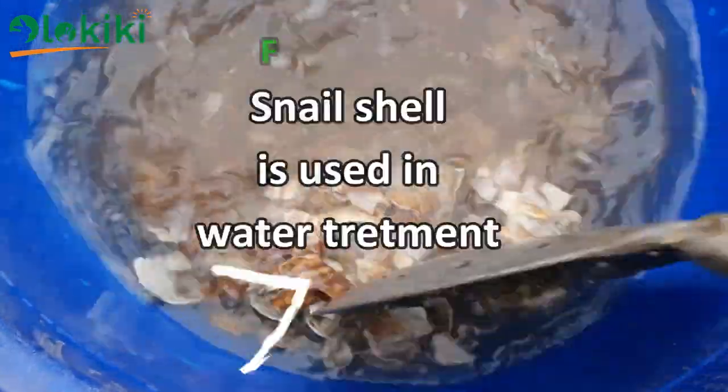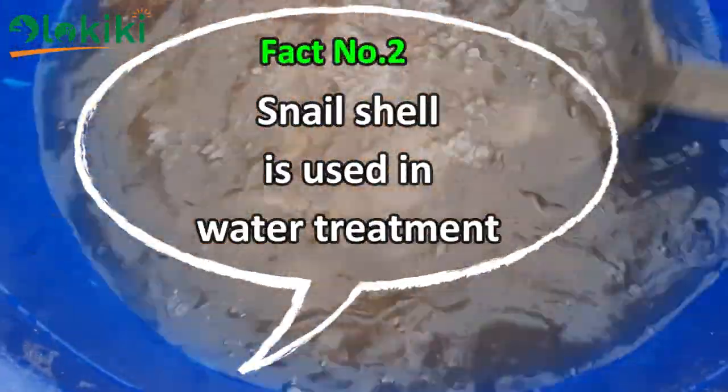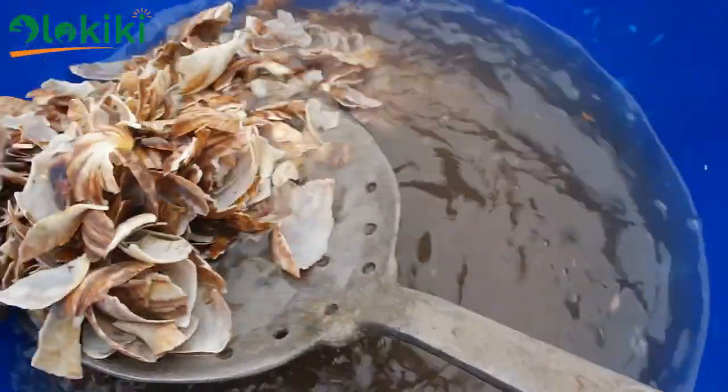While we rinse the snail shell for the second time, another fact about snail shell is that it is used in water treatment, as it absorbs heavy metals from water bodies. Also, snail shell can be used to reduce soil acidity, relieve heartburn, and relieve stomach upset.